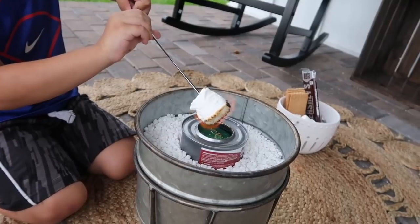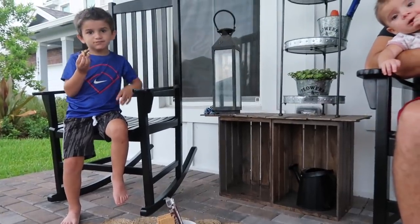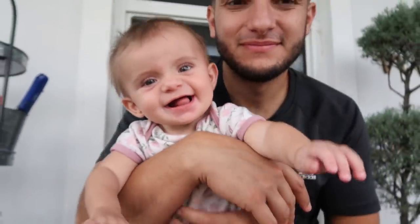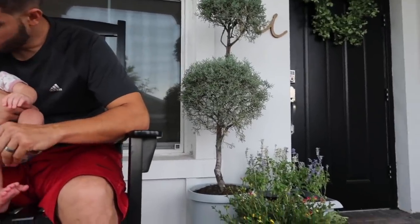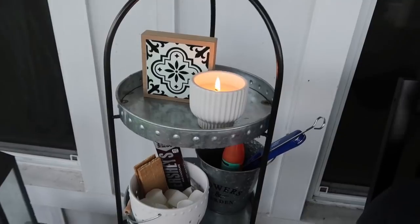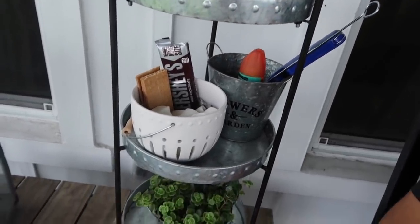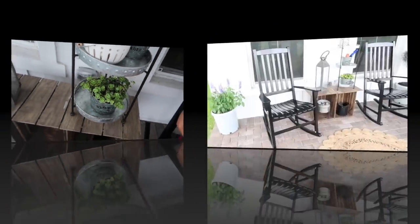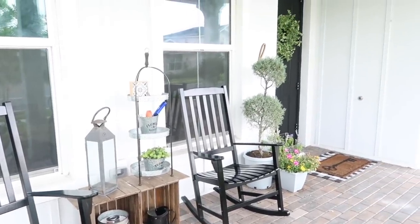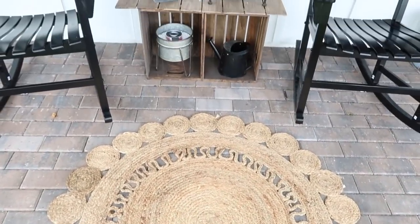I hope you guys enjoyed this DIY front porch makeover on a budget and that you were able to get some ideas you can use in your own home. Make sure you stay tuned for more home makeover videos. I also have a ton of motivating cleaning and decluttering videos. I post new videos every single Wednesday and Saturday. I also have a ton of farmhouse decorating ideas and I am so excited to start my fall decorating — I know this may be a little too soon for some people but I already have so many good ideas. So make sure you hit that red subscribe button and the notification bell. Thank you so much for watching and I will see you in my next one. Bye!